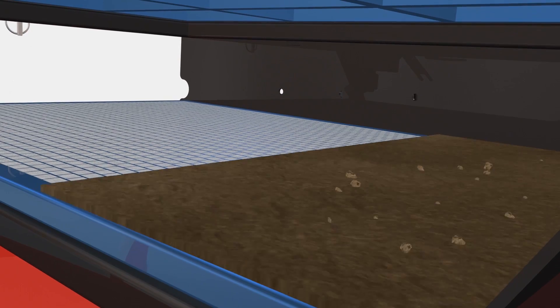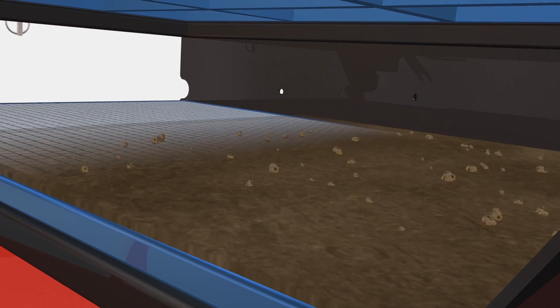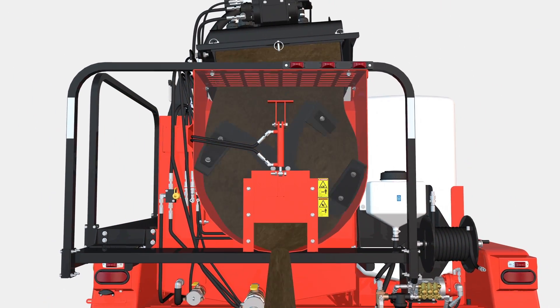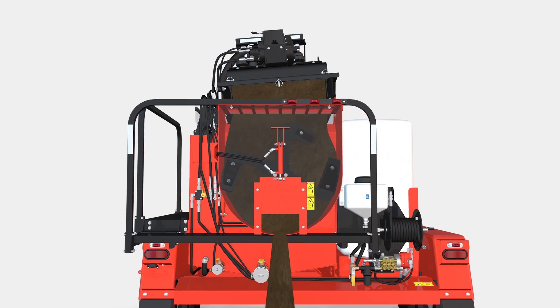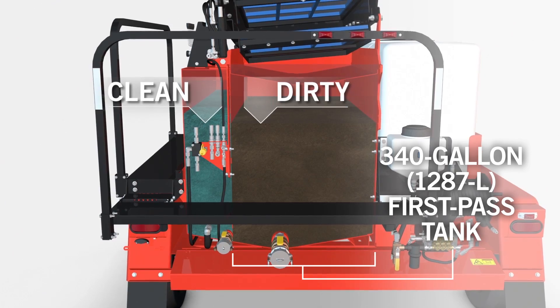Slurry is first delivered to the MR90 first-pass shaker screen, where it is shaken to separate mud returns from larger particles. These are collected in the MR90's rear hopper and later disposed of or returned to the ground after being mixed with a drying agent. Mud is then pulled from the 340-gallon first-pass mud tank.